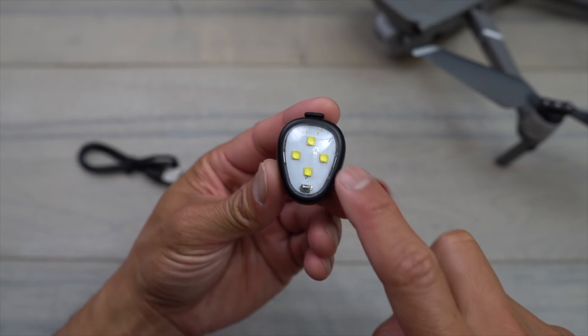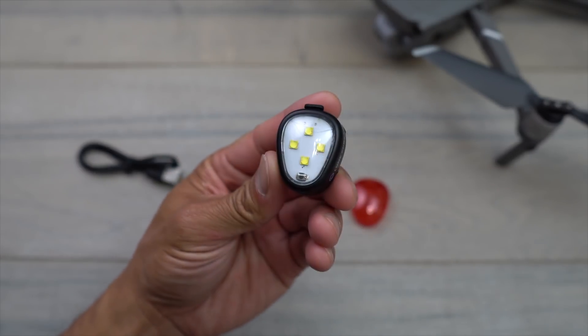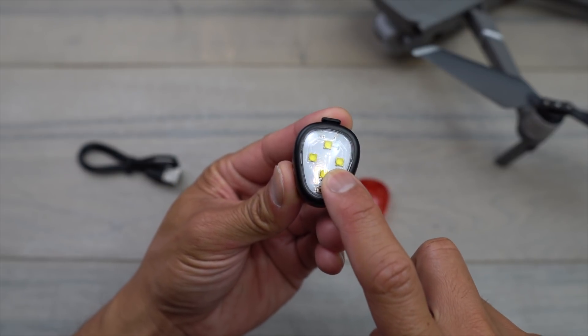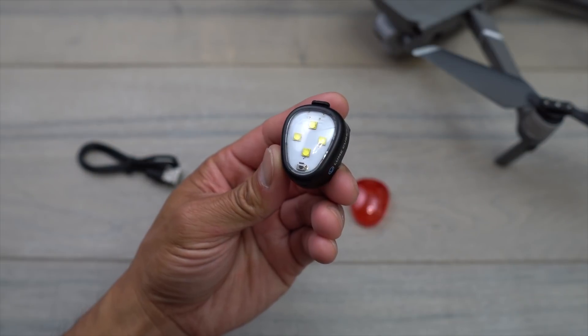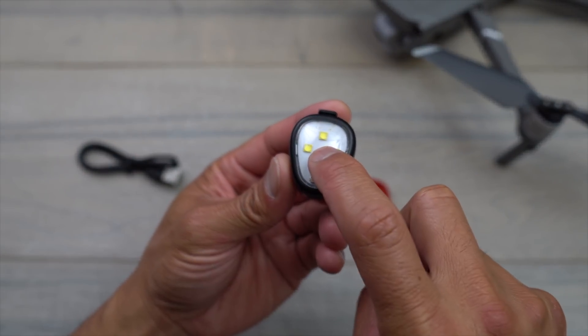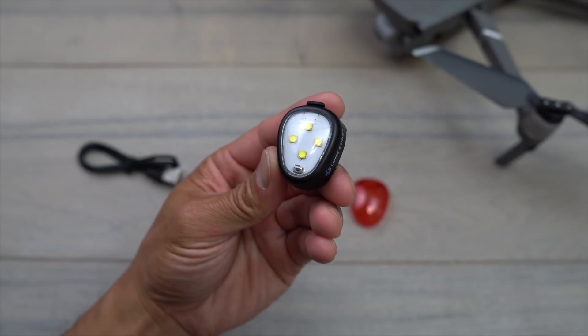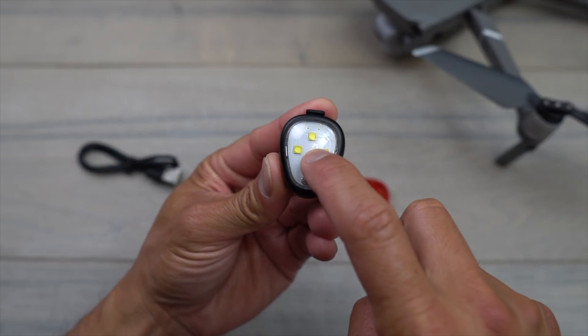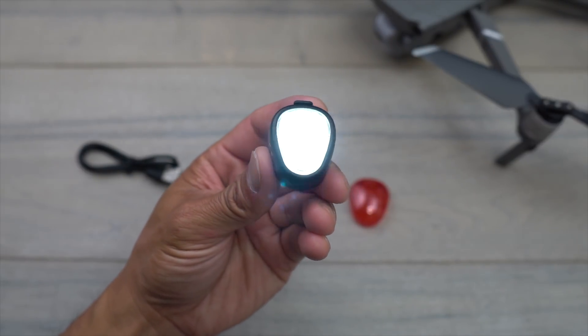As far as powering it on — it's pretty straightforward. Press it once just to test and make sure there's battery. To turn it on, press and hold for three seconds and it'll automatically go into strobe mode. Press it once to change to a slower strobe, and then press and hold again to switch to continuous light.